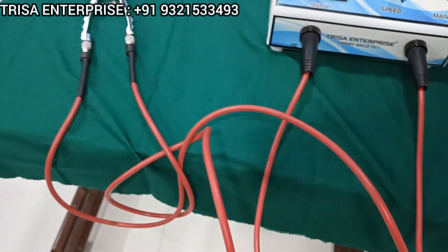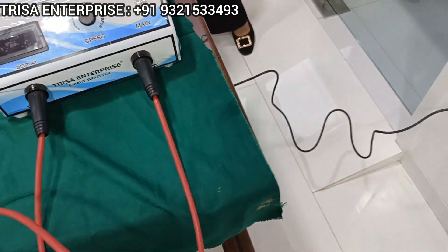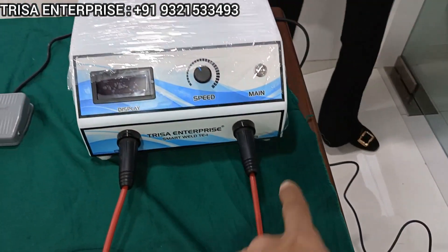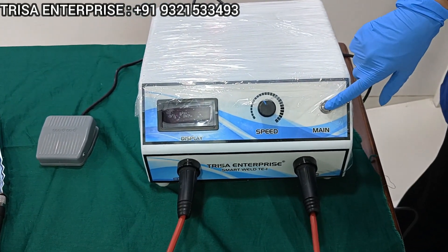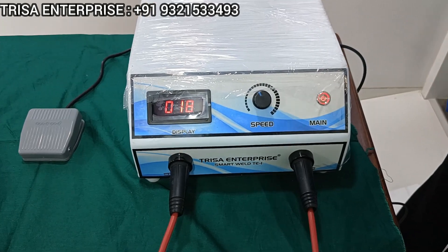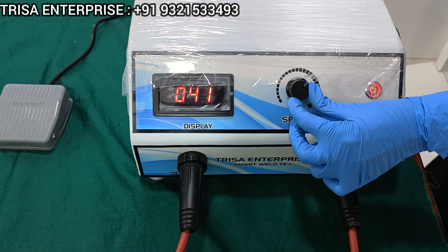The two pliers are connected — make sure everything is secure — the foot control connected, and now you can safely switch on the machine by starting the main switch. Once done, hold the mains button until the machine is switched on. Once the machine is on, you can use the speed control to regulate the intensity settings as per your need.